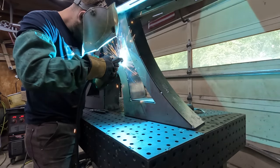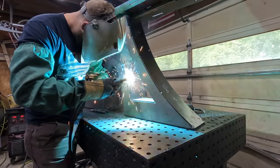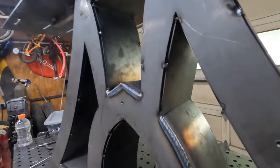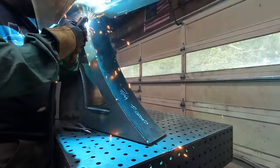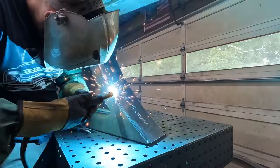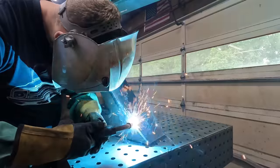I build my bases, the uprights out of quarter inch, and then I cap everything, box it all in with an eighth inch flat strap. This allows me to be able to weld big long welds without having to worry too much about any kind of distortion. This weld was close to a minute and a half long from start to finish, so just using that thicker material really does help.